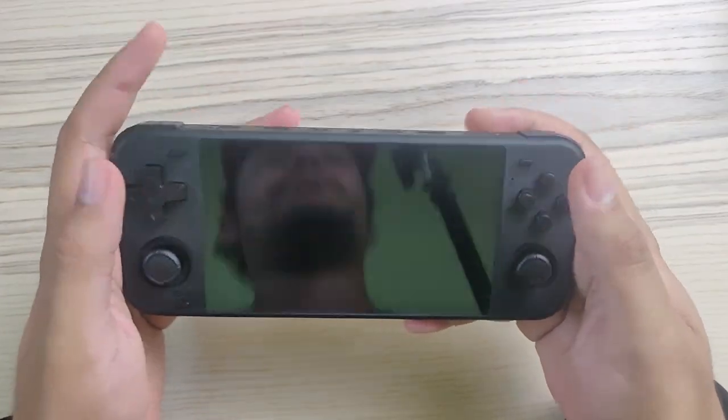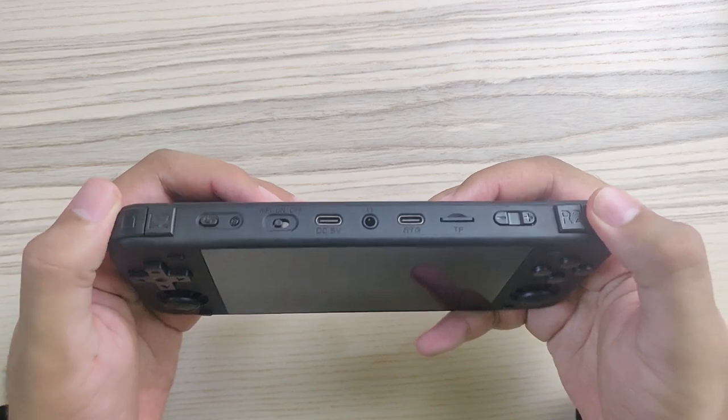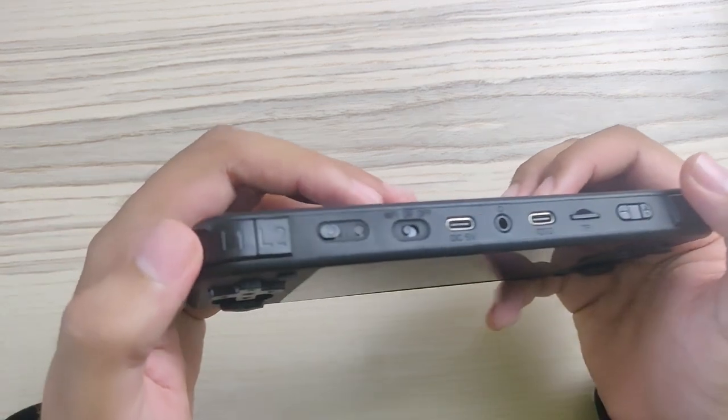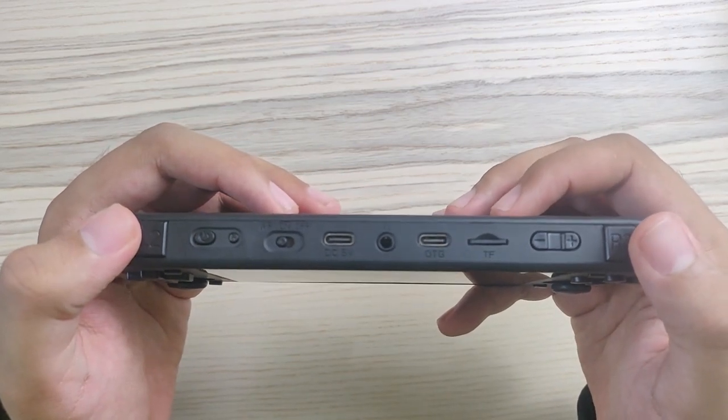The shoulder buttons feel good, but they're a little bit too close to each other — they're kind of stuck to each other. For the rest we have other buttons on the top.